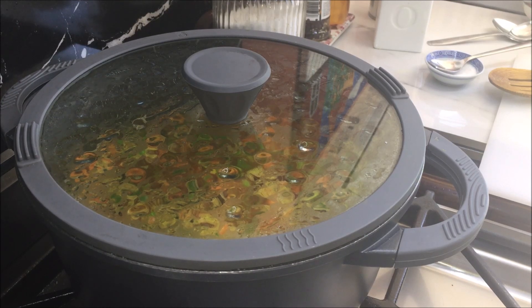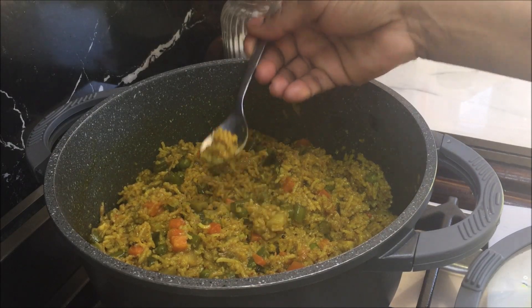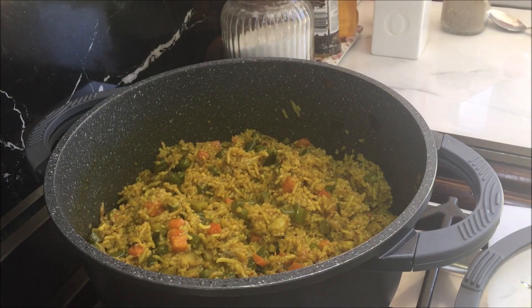Give it a mix once or twice. After 25 minutes, give it a mix and taste your salt. You can always add salt according to your taste. If you're going to add some extra salt, give it a mix and cook it for 1 minute and turn the heat off.